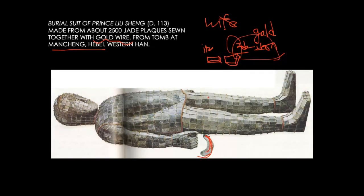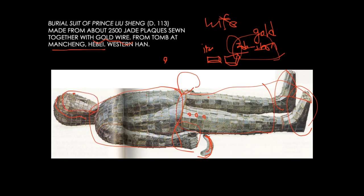You see here, there's a little protruding dot. This is how four pieces are sewn together to make connections. In reality, the suit is also in separate parts: you have the jacket, like a shirt part; you have a pants part; then you have socks, mittens, a head part, and a face part. So they're completely well covered.